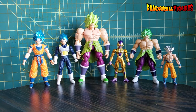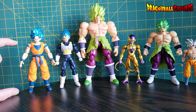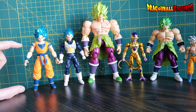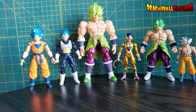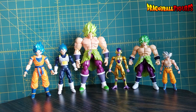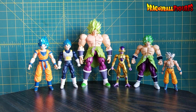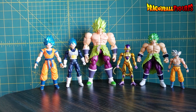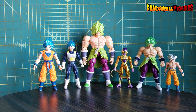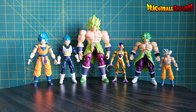Keyword: scale. If they scale well with each other — you get a Caulifla that's about this tall, a Kale about this tall — perfect. I'll buy them. There are other people who have been collecting for 20-plus years who would also buy them. Overall, I'm very excited for this line and I hope it continues.